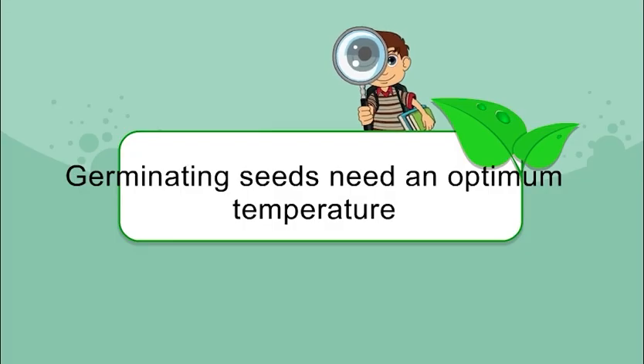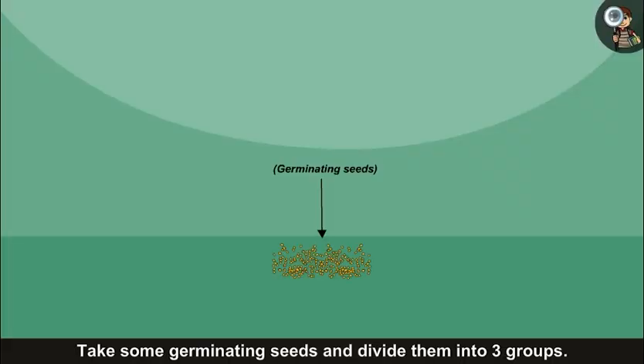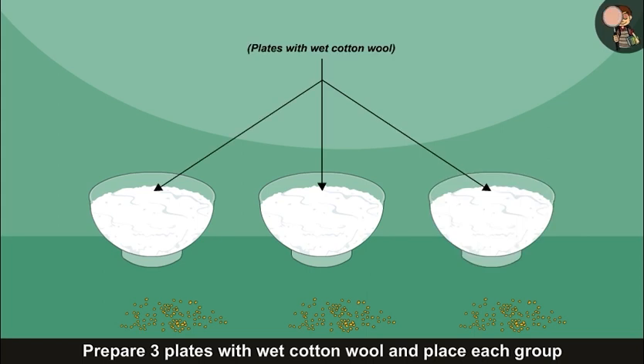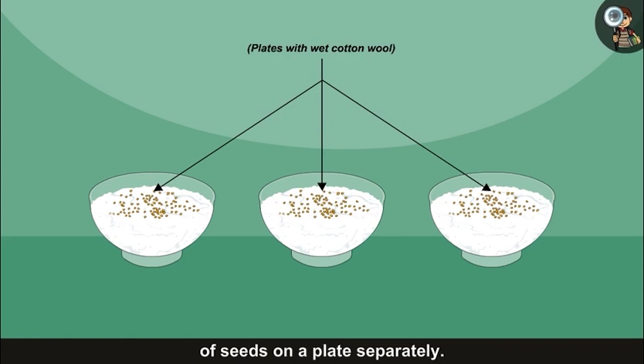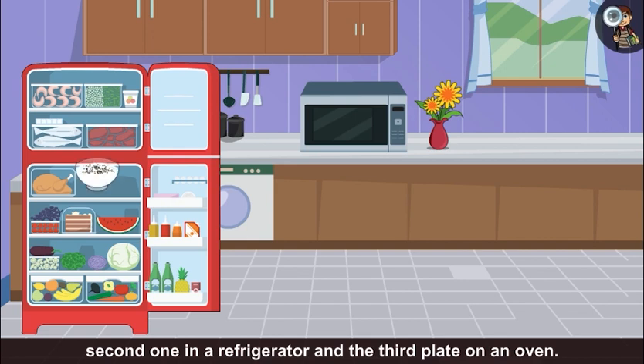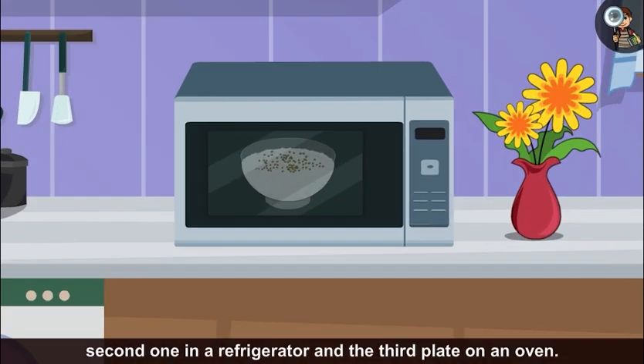Germinating seeds need an optimum temperature. Take some germinating seeds and divide them into three groups. Prepare three plates with wet cotton wool and place each group of seeds on a plate separately. Keep the first plate inside a room, the second one in a refrigerator, and the third plate on an oven.